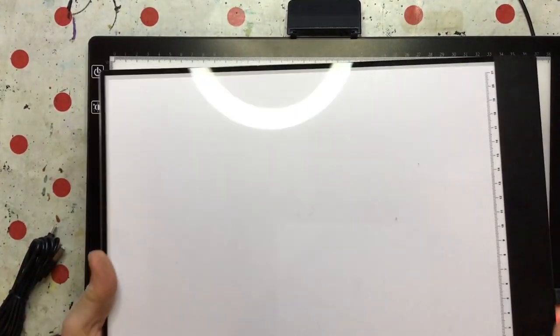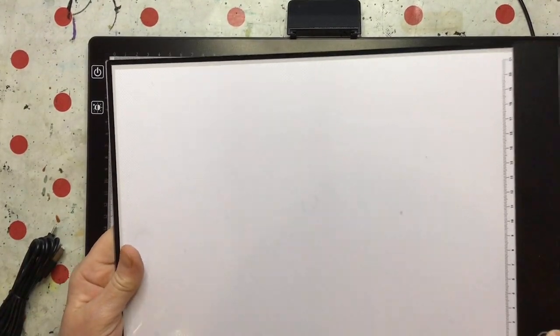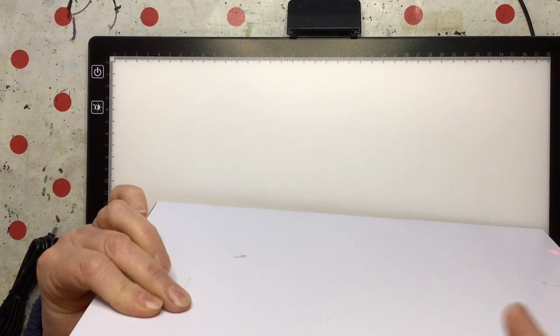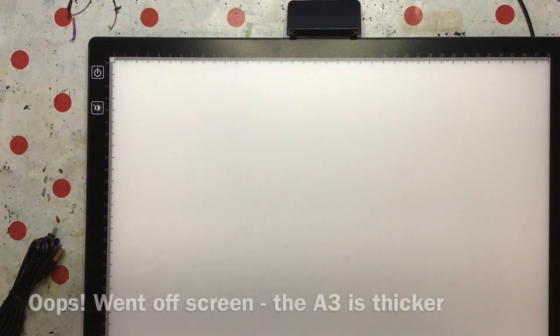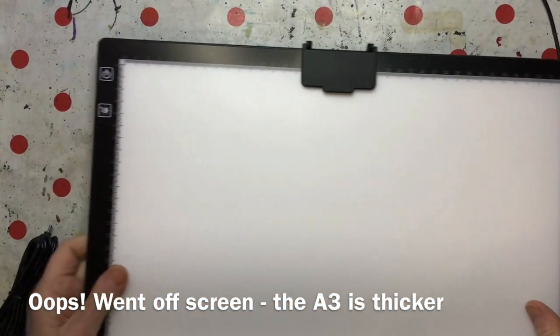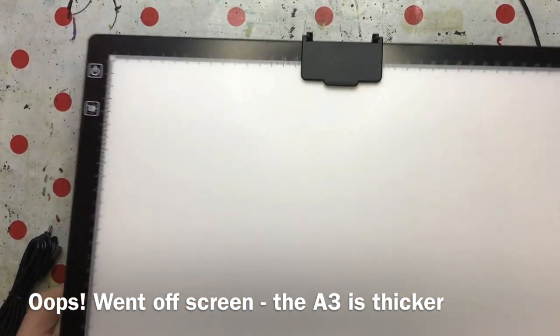So it's got a matte surface, which is interesting. I've got my A4 light pad that I use — I've actually got five of them because I use them for workshops. I notice this one has little dots on the surface; you can see them when it's on, though they don't really matter. Whereas this new one is a matte surface, and it feels a lot nicer. The A4 one is really thin — half a centimetre at most. I've immediately noticed this new one is way thicker, but of course it's got a battery in it. It's not heavy — about a kilo, I'd say.